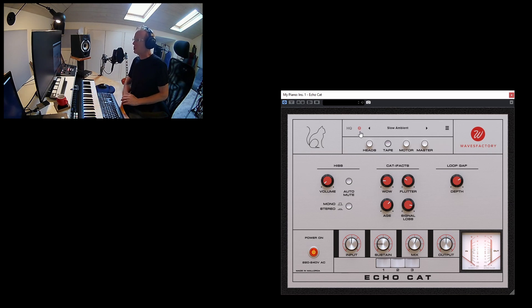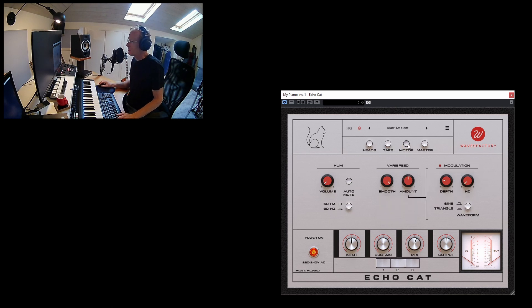Next we have the Motor view, which is about the mechanism and motor that drives the tape. We have hum with auto mute, and you can select 50 Hz or 60 Hz depending on where you are in the world. We have varispeed to create modulation — you can set the amount, depth, and frequency, and you can select either a sine or triangle waveform.